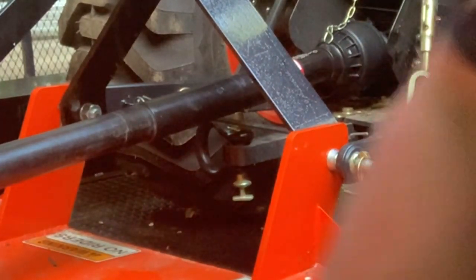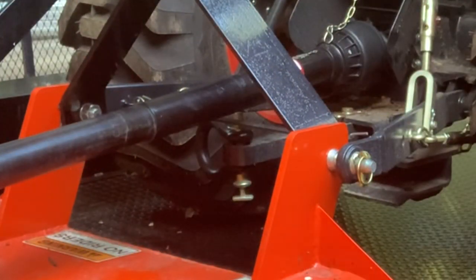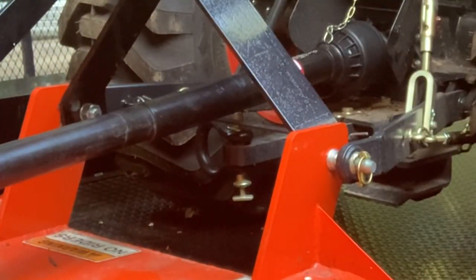I'm going to be using this 5/16th grade 70 chain. I've got a clevis in the back here — I'm going to tie it off to it, get it snug on the back end, and then tighten the front end and ratchet it all down.